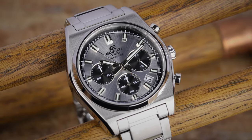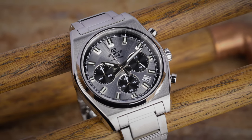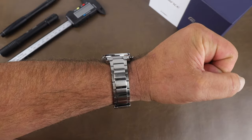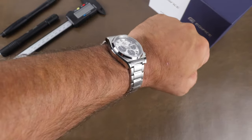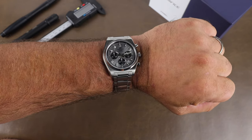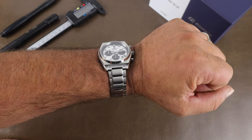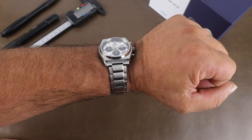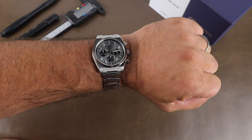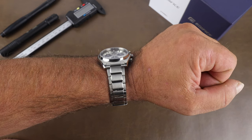We've got that sapphire crystal again, and water resistance is 100 meters. Here it is on my 7.25-inch wrist — what a cool watch. Because of the way the chronograph works, it's maybe not the best $150 chronograph for everyone, but for me it's probably my favorite, or at least right up there for a design like this at the cost. Solid spec sheet too. I'll put together a short at some point to show it on some different straps, so keep an eye out for that.